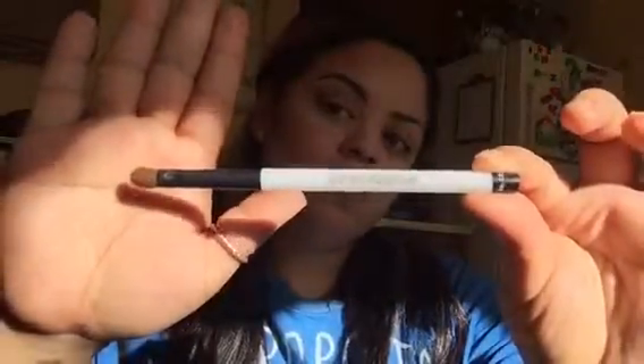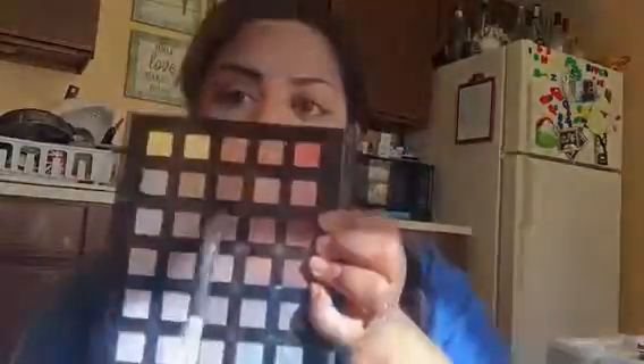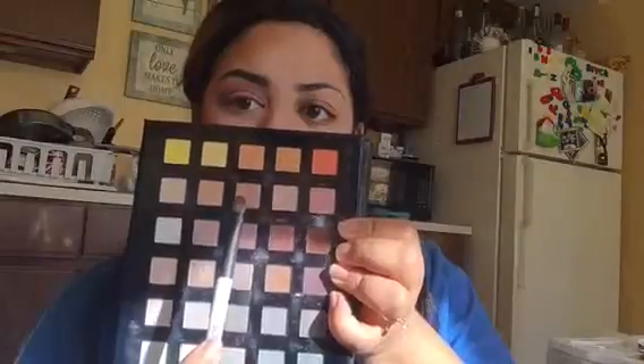Now I'm going to use a flat eyeshadow brush from Sonia Kashuk. I'm going to put a drop of eye drops on it and make sure the brush is thoroughly saturated. The reason I'm doing this is to go in with two shimmery shades — the eye drops will actually intensify the shimmer in those eyeshadows. I'm keeping this on the center of the lid, then going into the inner corner to add more orange and brighten it up.